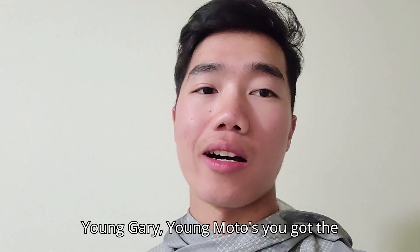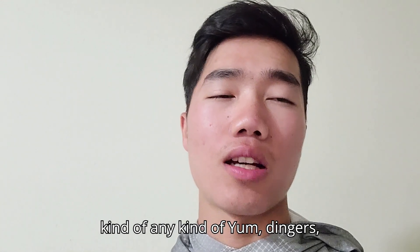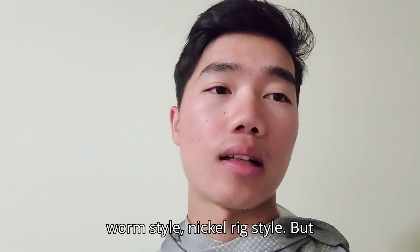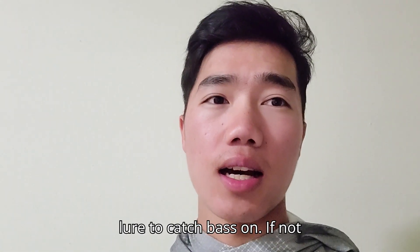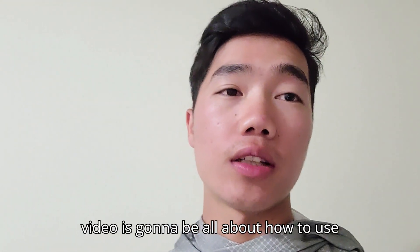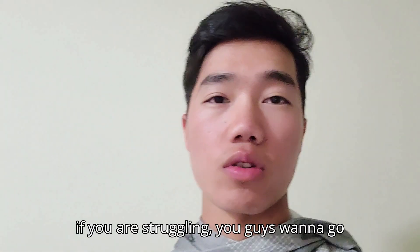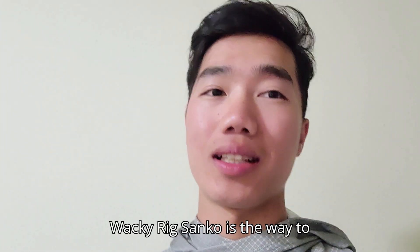Today's video I'm gonna be using strictly a senko — Yum, Gary Yamamoto, Daiwa, any kind of dingers, senkos, whatever you want to call them. I'm gonna be using a wacky worm style, nico rig style. I find that's the easiest lure to catch bass on. If not that, then definitely a drop shot, but today's video is gonna be all about how to use the wacky worm senko.